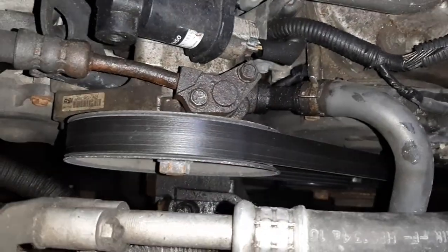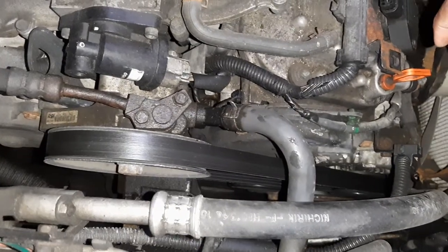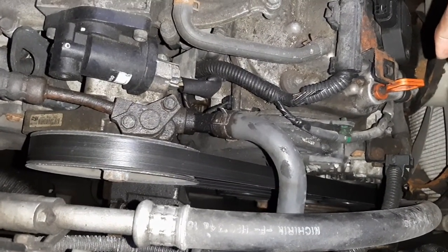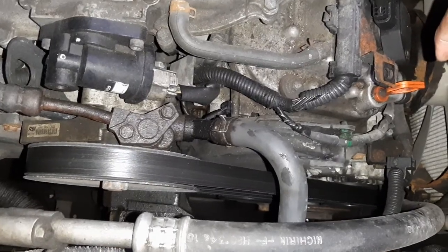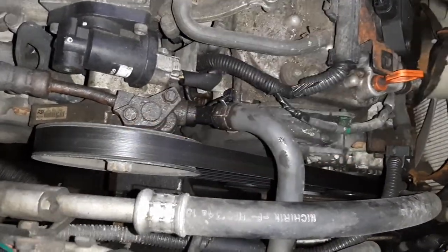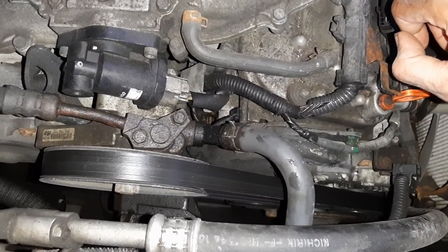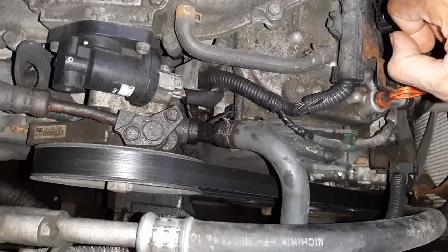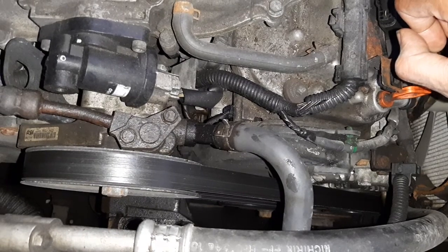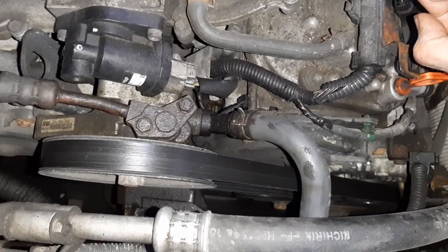The pulley will come off — easier to do on a table once the pump is out. Then take that off, put the pulley onto the new pump. I find that if I heat up the pulley a little bit so it expands, then push it in — it's easier and better. Then put the belt back on.